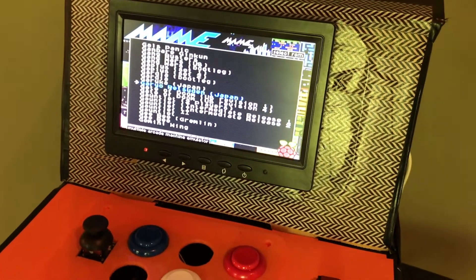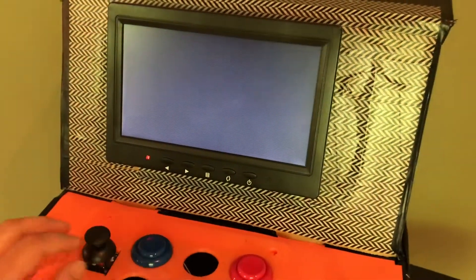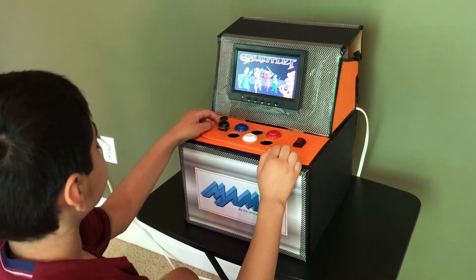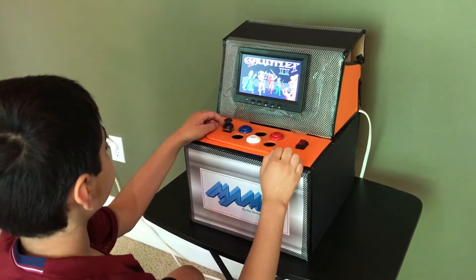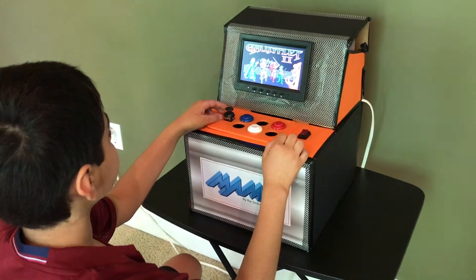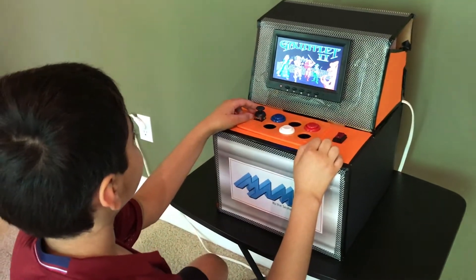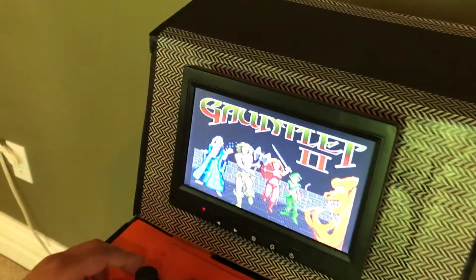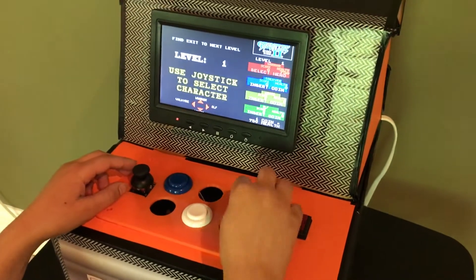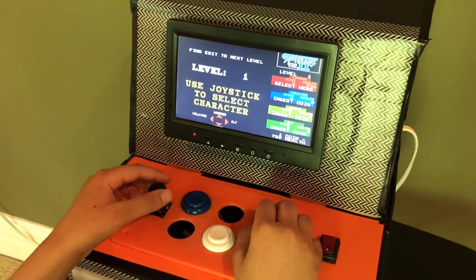Now I would like to show you one of our favorite arcade games, Gauntlet. This button inserts the coin, so now I can select my hero. I'm going to select the warrior.